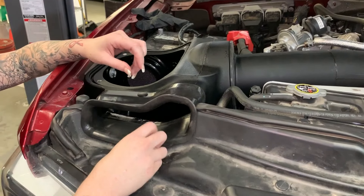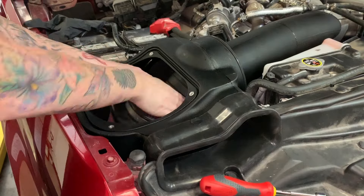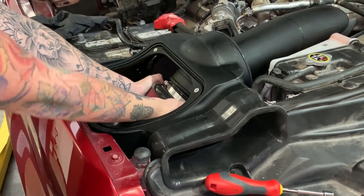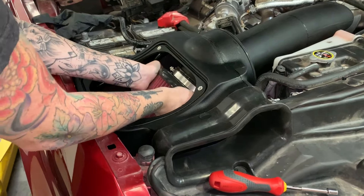Reinstall the rivet that you removed earlier to secure the front inlet. Now you can install your filter into the air box and onto the intake tube and then tighten down the hose clamp.